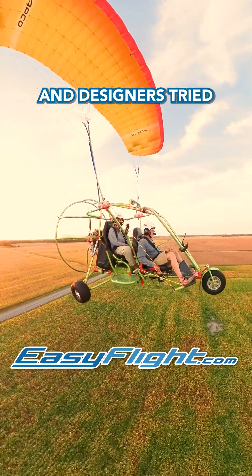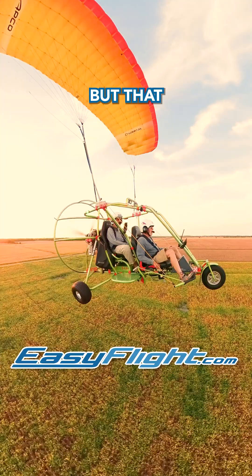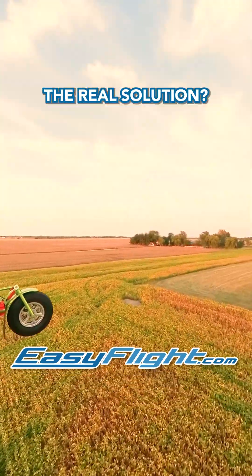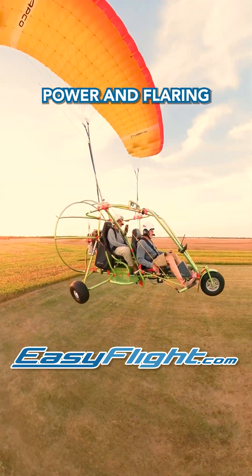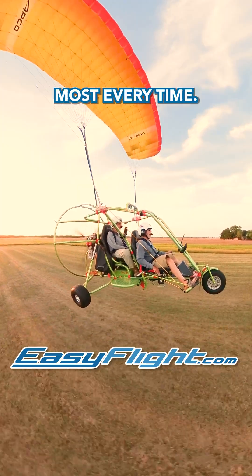Some pilots and designers tried stiffening the landing gear to handle hard touchdowns, but that merely transferred the strain to other parts of the aircraft. The real solution? Mastering the art of landing. By managing power and flaring just right, you can achieve a gentle touchdown most every time.